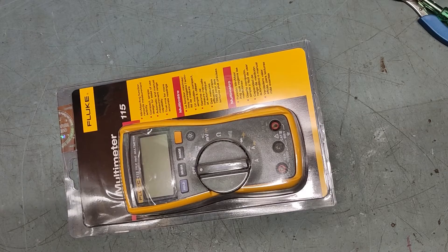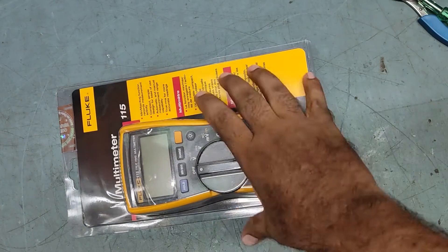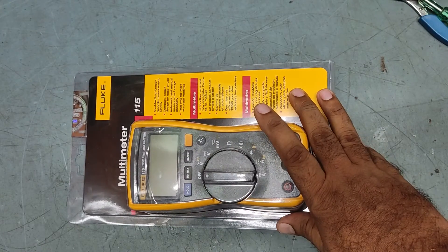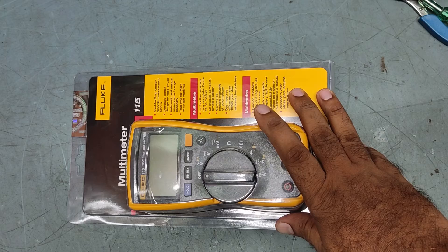Hello friends, welcome back to my YouTube channel TKF Electronics. I hope you all are doing fine. Today I'm not repairing anything — I purchased a new Fluke multimeter.